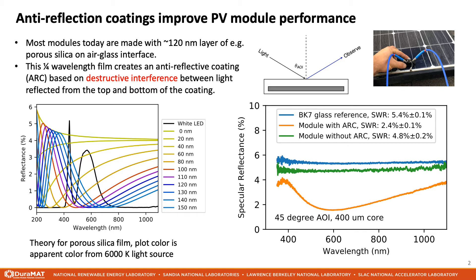Second, the thickness of the coating is tuned to produce destructive interference for a wide range of visible wavelengths. On the left side is a plot showing the theoretical reflection spectra for a layer of porous silica on glass. The reflection spectra show a characteristic reflection dip where the center of the dip depends on the coating thickness. We can then compare to the right-hand plot where reflection spectra were taken experimentally at 45 degrees angle of incidence, showing a clear spectral reflection dip at around 600 nm for a module with an anti-reflection coating.